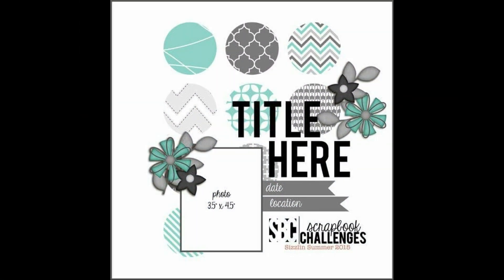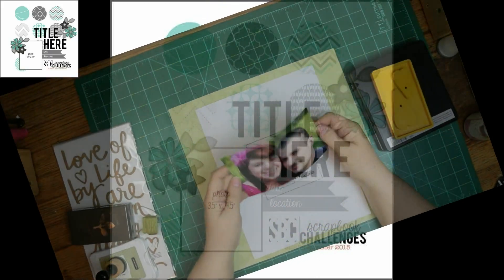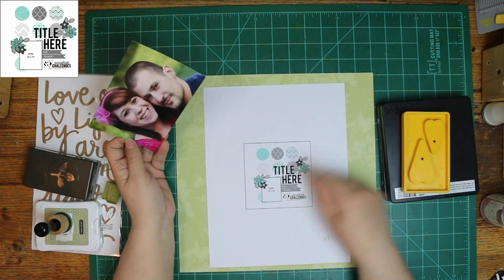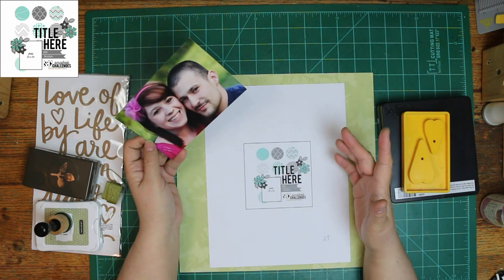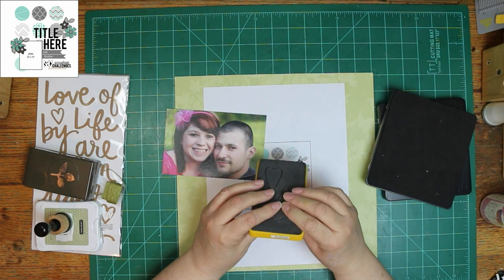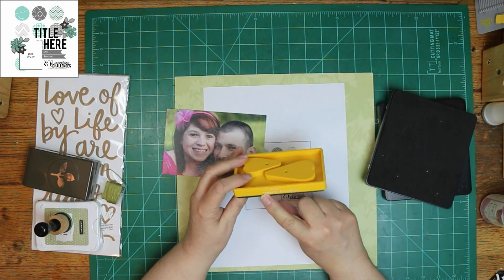This is the sketch we're using today, and it has circles — nine of them actually — because that one area doesn't have them. But I decided to have hearts instead, and I'm going to use the Primitive Sizzix Heart Dies. One Ella Connor gave to me, and the other one I already had, so I've got like five sizes.